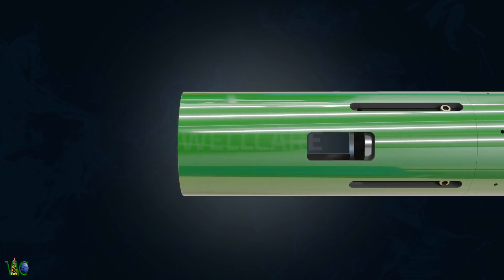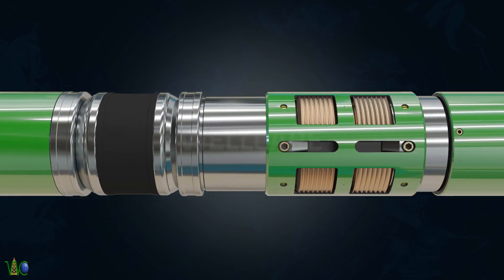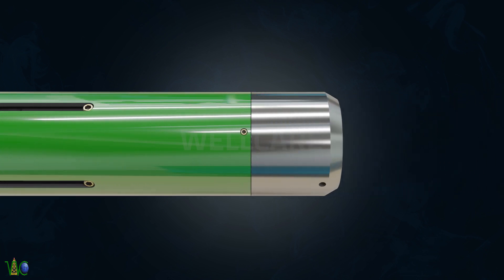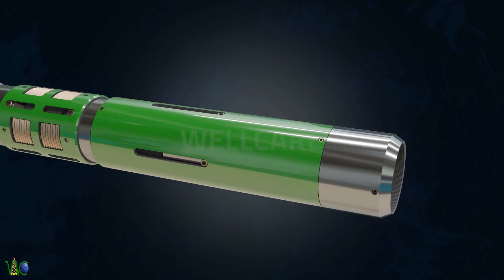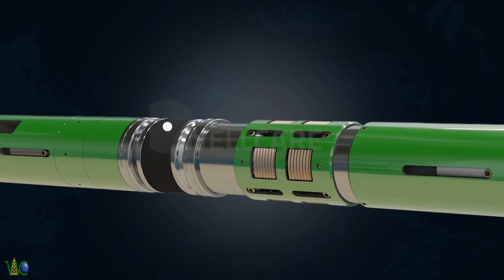The WSRP Seal Bore Packer is a retrievable packer that is set by hydraulic pressure, tubing, and wireline. It is particularly suitable for ERD wells and features a high pressure, high temperature packing element backed by a metal backup ring.